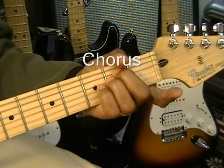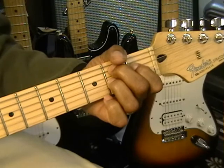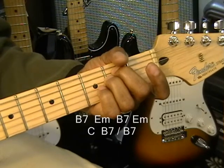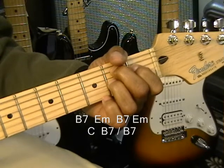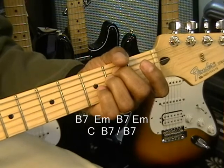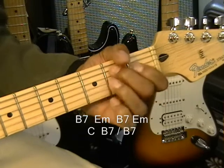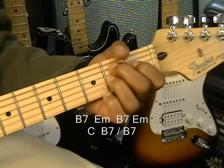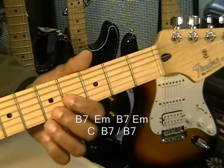When we go to the chorus, we go to B7 for 'Secret Agent Man,' then E minor — do that twice. Then B7 and E minor for 'Agent Man' again. When we go to 'They've given you a number,' that's C. Then strike the B7 again for 'Taking away your name,' and then go back to your intro.